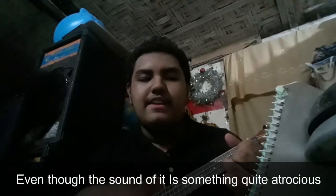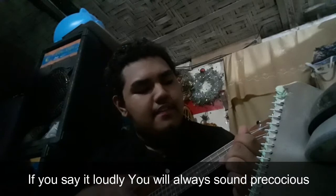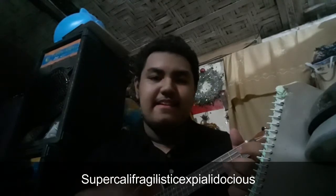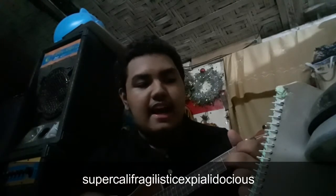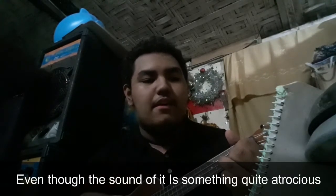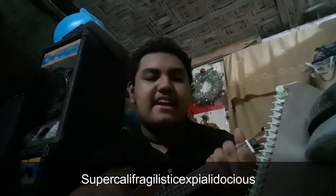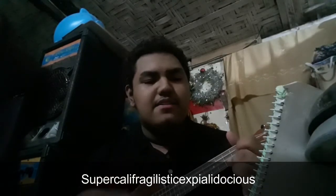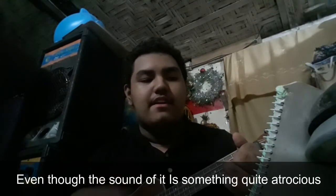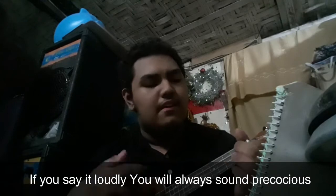Supercalifragilisticexpialidocious. Even though the sound of it is always quite atrocious, if you say it loud it will be always unprecocious. Supercalifragilisticexpialidocious. Even though the sound of it is always quite atrocious, if you say it loud it will be always unprecocious.